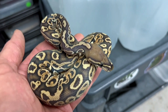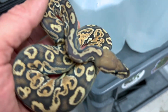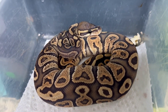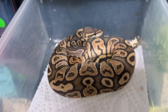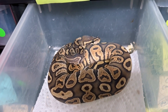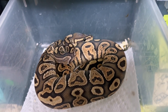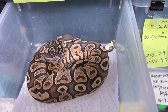This female — a hypo, enchi, super hurricane, het rainbow — is also available. And here's a male version: hypo, enchi, I'm calling single-copy hurricane, and also het rainbow. You could pair that female with this male, and that would be a much more reasonably priced pairing if you want to get in and create your own ultraviolets. You'd automatically have hypo-to-hypo producing hypos, enchi-to-enchi producing enchis and super enchis if you're lucky, and they're 100% het rainbow so you'll produce 25% rainbow visuals. With one super hurricane and one hurricane, 50% of your babies will be super hurricane. Good pairing — if you don't want to go with the visual because it's a little more expensive, this is a great way to get into the rainbow project and produce your own ultraviolets.